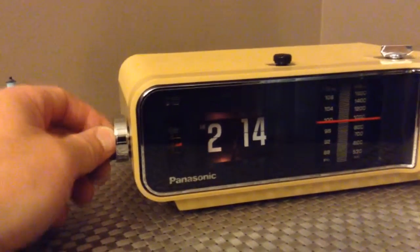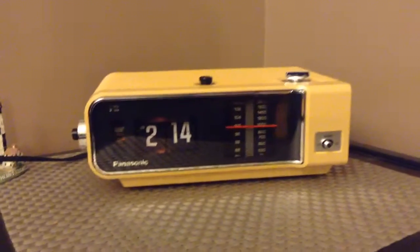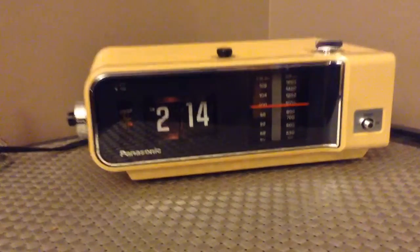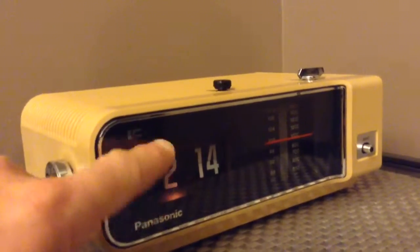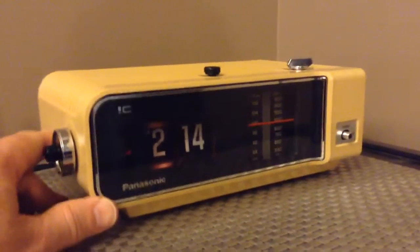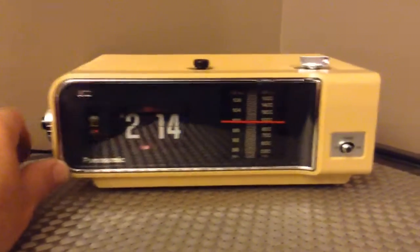It's keeping time just fine. The clock was full of dust, and the motor did not like that, so the motor had to be cleaned out. The clock had to be thoroughly cleaned — it was really filthy, just from years of being in someone's house. The inside of these clocks develops kind of a smoky haze, I guess from the electronics, but that cleans off easily with ammonia.